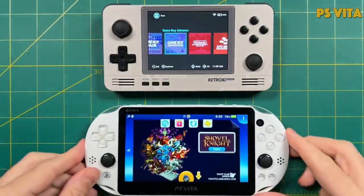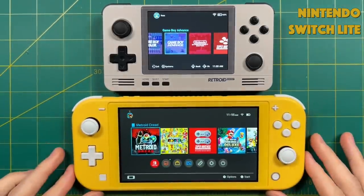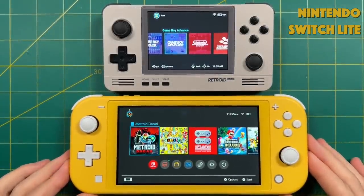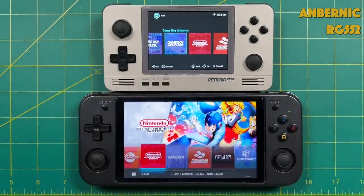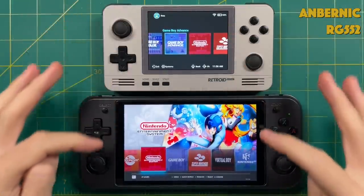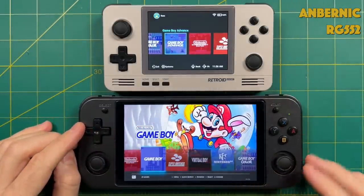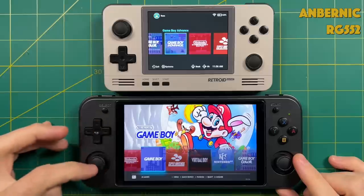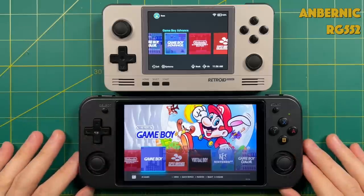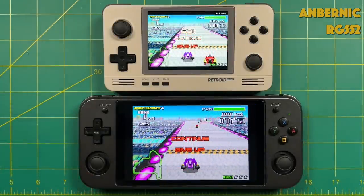The PS Vita is only a little bit larger than the Retroid Pocket 2 Plus despite having a beautiful 16x9 5-inch display. The Switch Lite is quite a bit bigger with a 5.5-inch display. Compared to the Anbernic RG552, this one is quite a bit smaller. The RG552 costs over twice as much as the 2 Plus despite having a slightly slower chipset, but it has the same design language as other Anbernic devices — face buttons and D-pad are aligned and it has true clickable analog sticks.